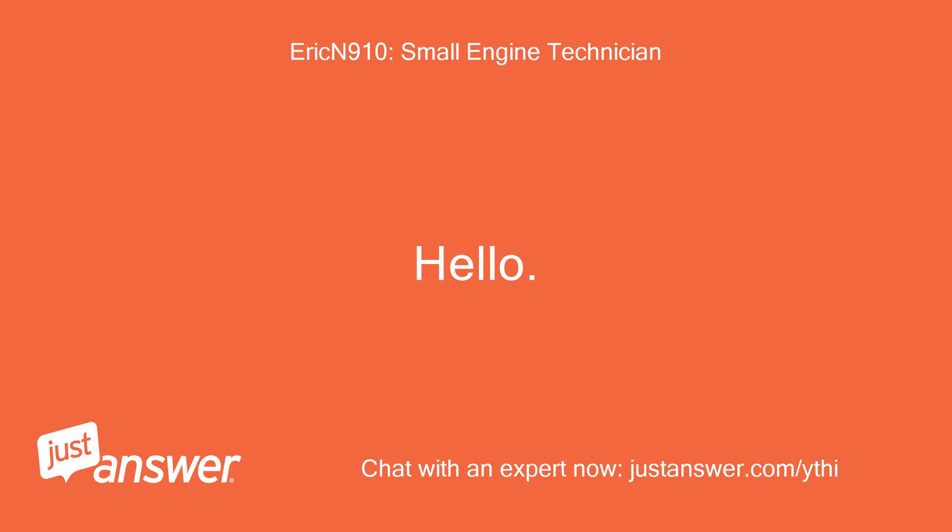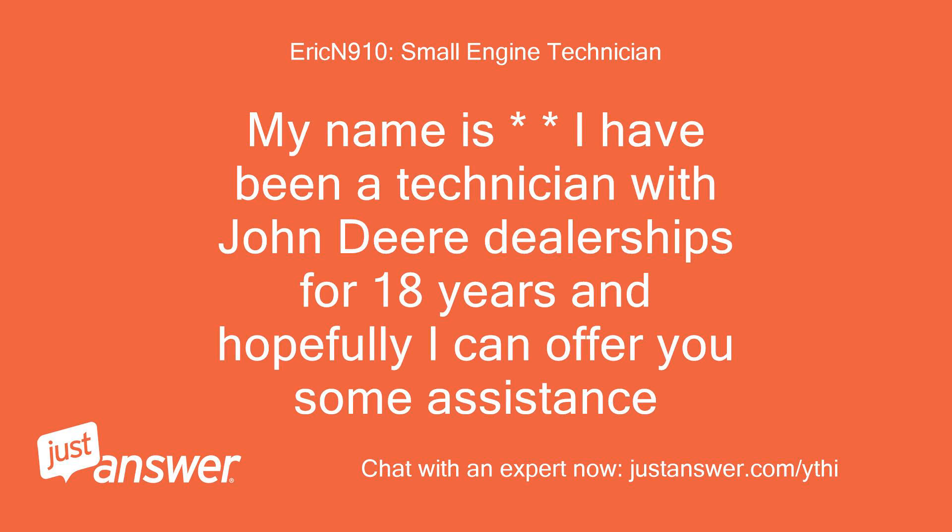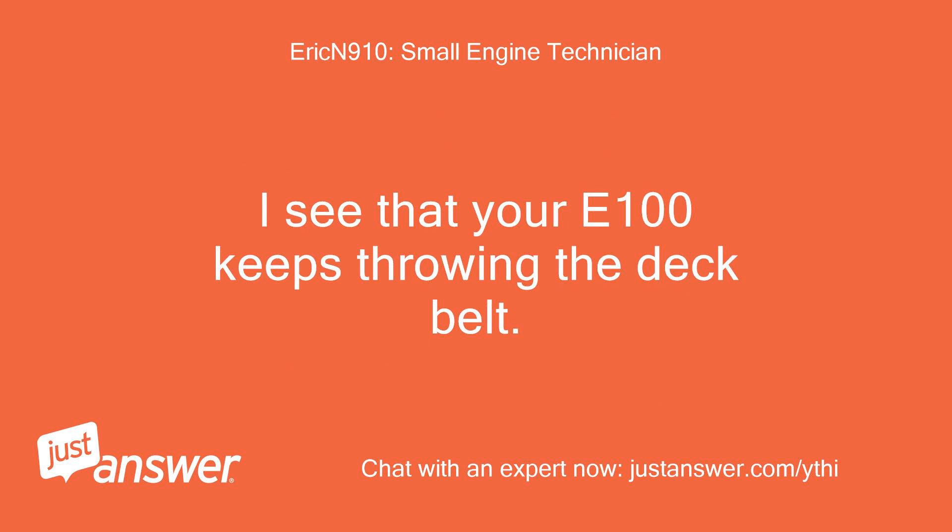Hello. My name is — I have been a technician with John Deere dealerships for 18 years and hopefully I can offer you some assistance. I see that your E100 keeps throwing the deck belt. Is that correct?